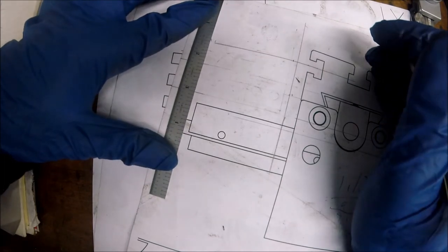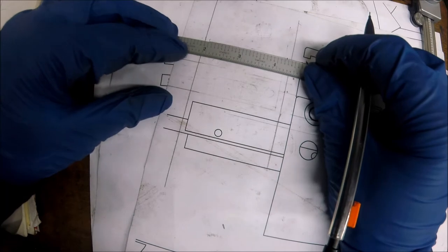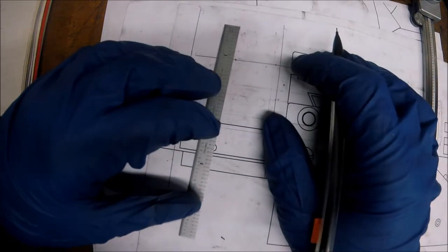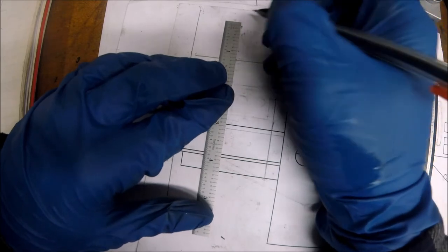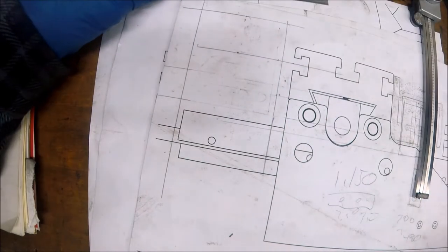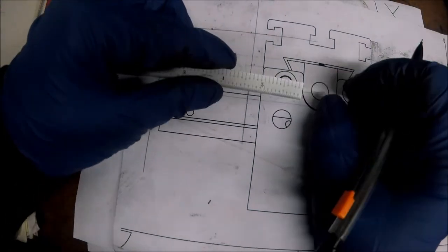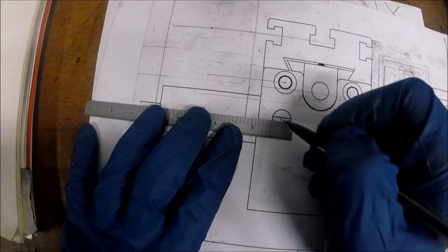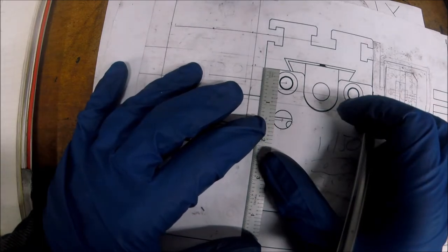We'll divide the 2.25-inch diameter in half — that's 1-1/8 — to find our center point. I also want 100 thou on the other side, then add a radius of an eighth — so that gives us our upper limit on the block. Now for bolting this thing to the back apron: checking the clearance, we've got about three-eighths to an inch and three-eighths — those look good.